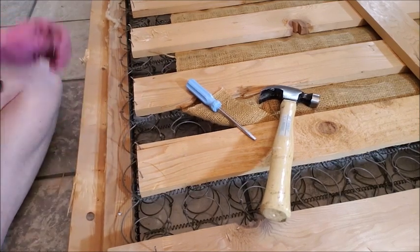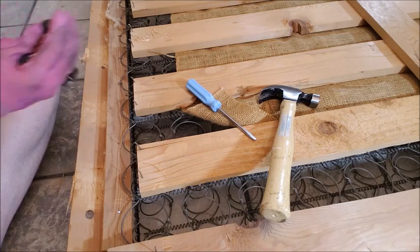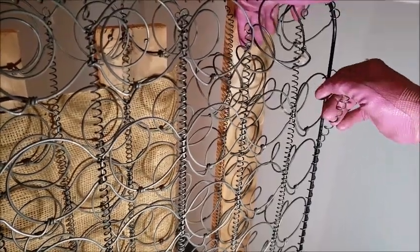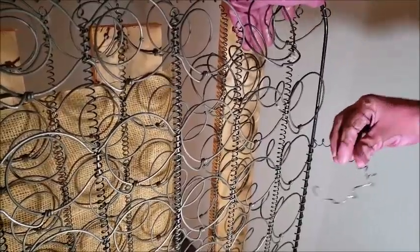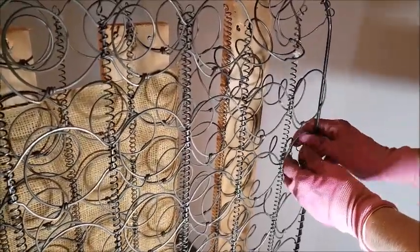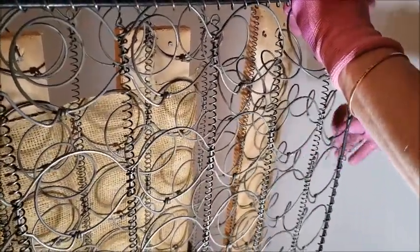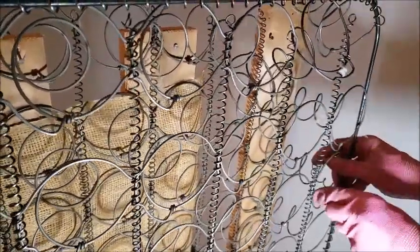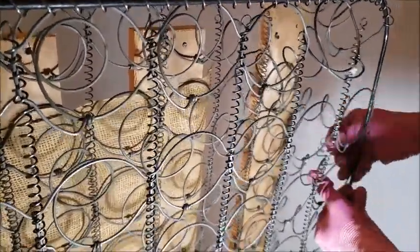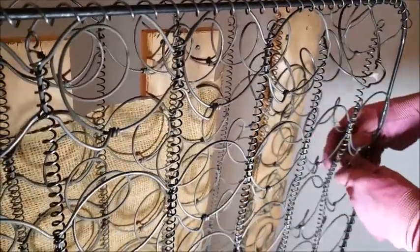Oh lovely, that was pretty easy! I wasn't able to get close to them before, but now this seems like it's going to go pretty fast. You definitely want gloves for this job — some of the springs are not quite as tight as others, and I definitely scraped up my hands a couple of times getting started. But now I'm at a place where I can kind of just unwind it and it's not snapping back. This is going to take longer than I thought, but I think I'm going to be able to just uncoil most of it.